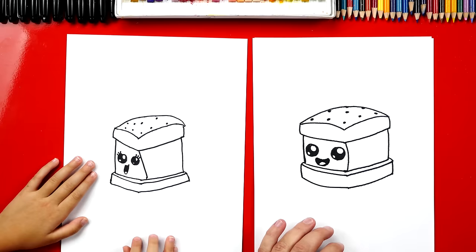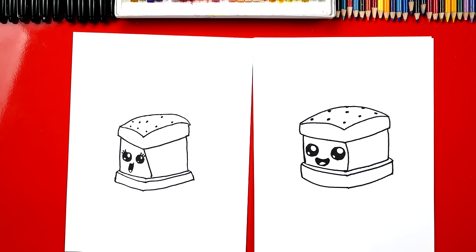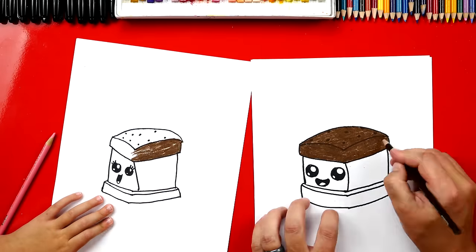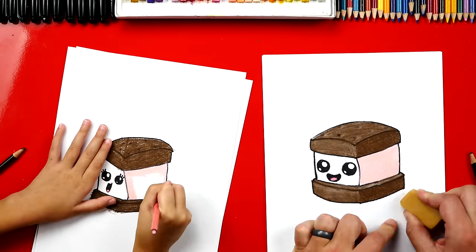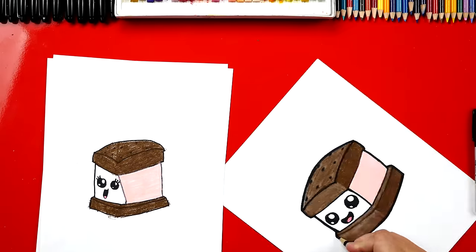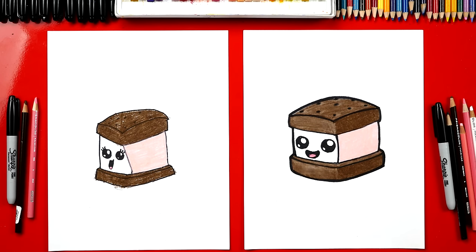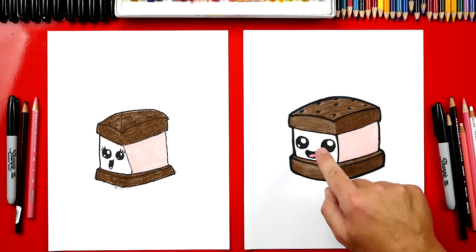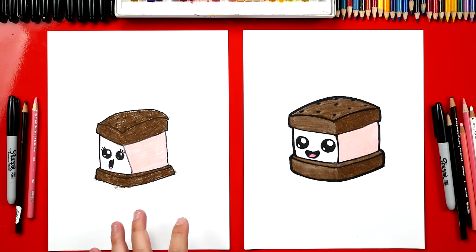Good job! And you also added eyelashes. Rule number one — always add eyelashes. Now we still need to color our ice cream sandwiches so they look even tastier. You ready to fast forward? Now you guys can pause the video to match the same coloring. We added pink on the right side to add more three-dimension to it so it looks more 3D. And then I also added white on top of the brown to make the cracker look 3D. But you can leave that off to keep the lesson a lot easier.